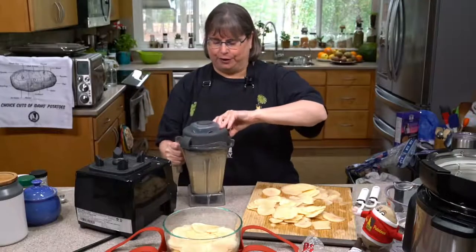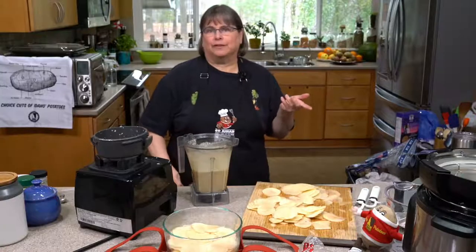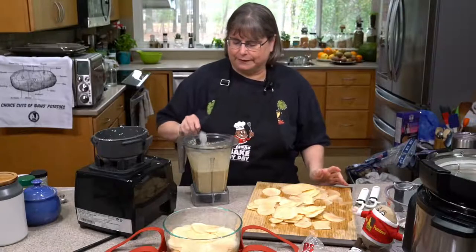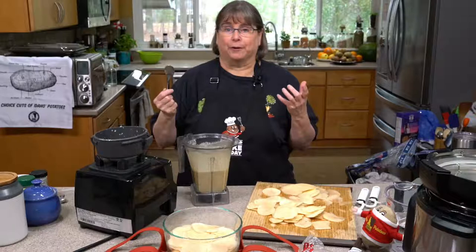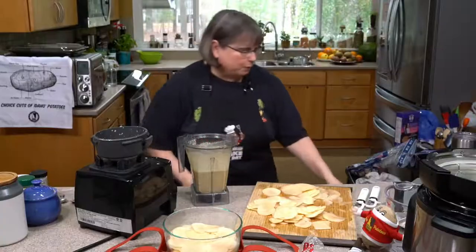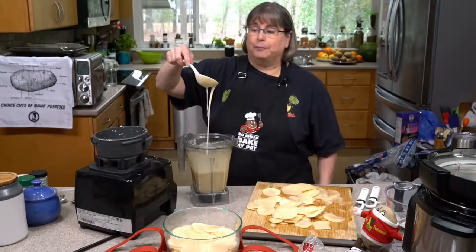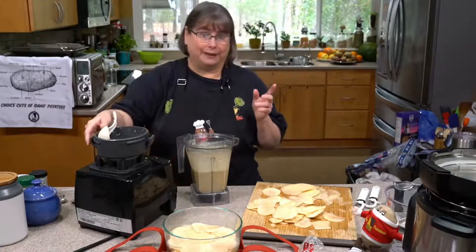What I always do, even though this is my recipe, is taste the sauce. What if my garlic was older or something happened? So let's always taste the sauce. I'm tasting for flavor — it's not going to have the perfect texture yet because it's quite liquidy. If I kept blending it and got it hot, it would thicken up, but we're not doing that in this case. It's okay that it's thinner right now.